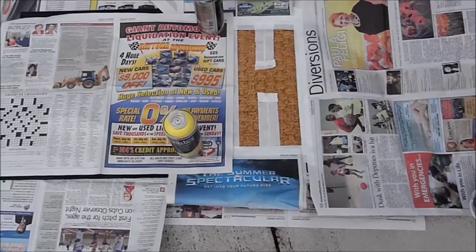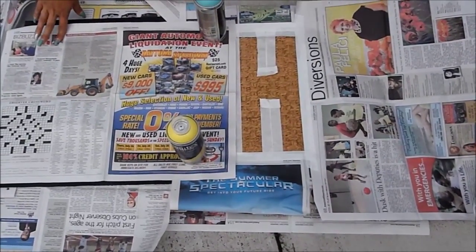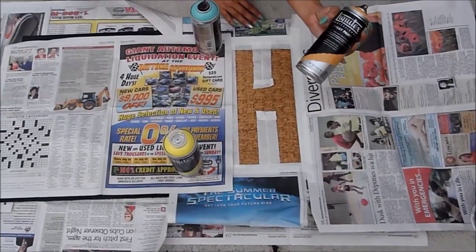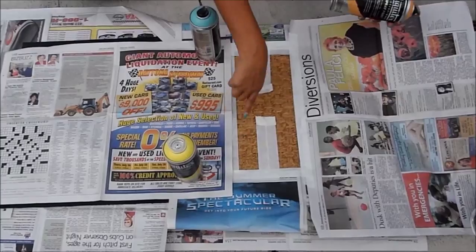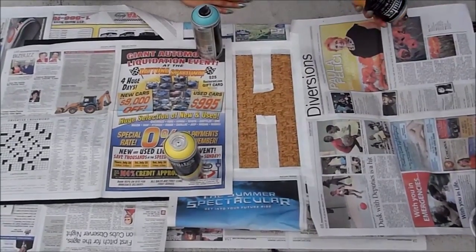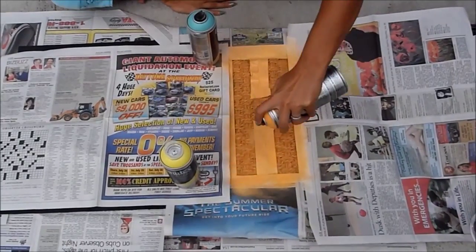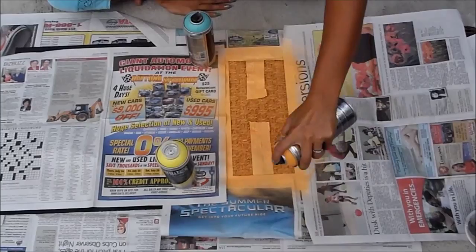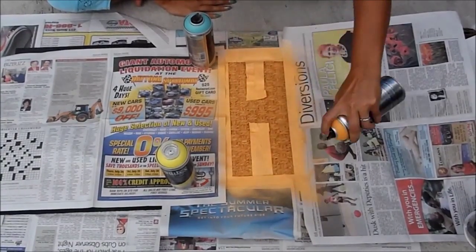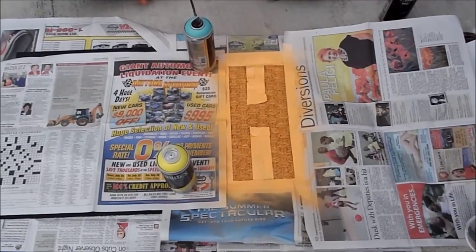Okay, I went ahead and taped off the H and covered the rest so it doesn't get overspray. We're going to go in with the orange spray paint and just spray paint in this area. And this soaks up really well so it's not going to take forever to dry. On to the next letter.